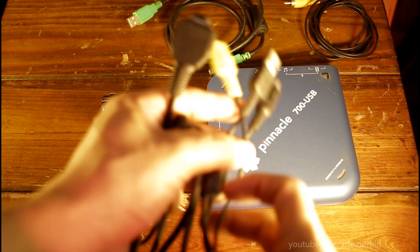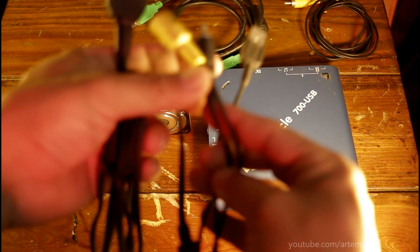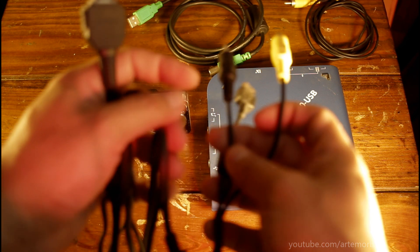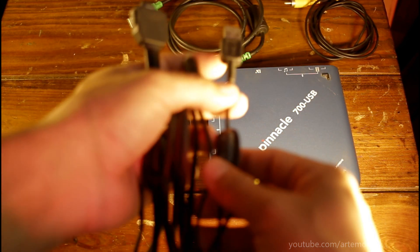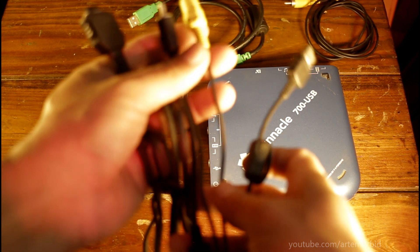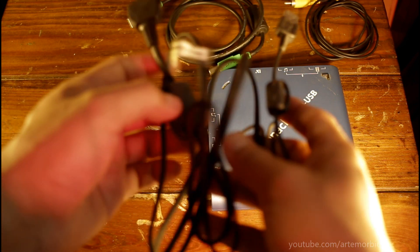And then this part — this is what you're going to connect. This is your video out, so this is the important part — the yellow one. And this is for your audio right here. You can also do the USB but that's more or less for data transfer. These are the two main connections you're going to need — it's a very specific cable.